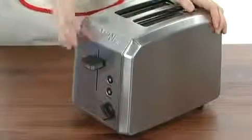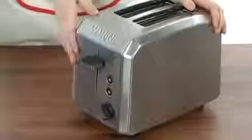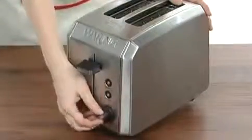Hey there everyone, I'm Amanda and this is the professional two-slice toaster from Waring Pro. This great toaster is made with a brushed stainless steel housing, up to 1,000 watts, with two and three inch wide toasting slots, and adjustable shade control here on the front with this little knob.